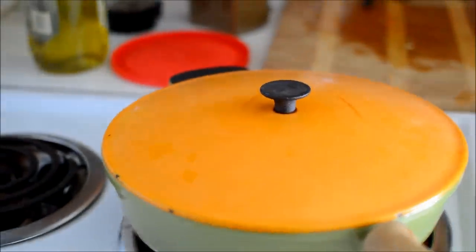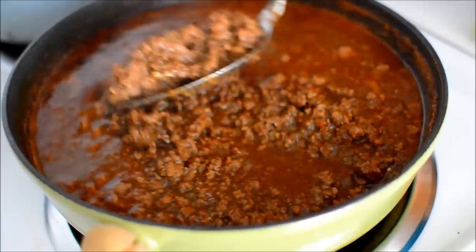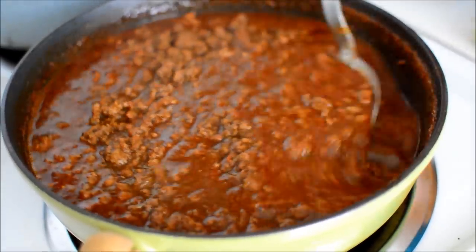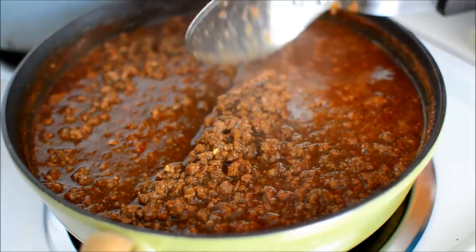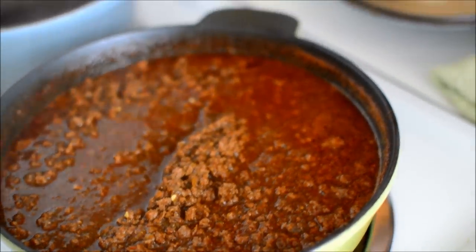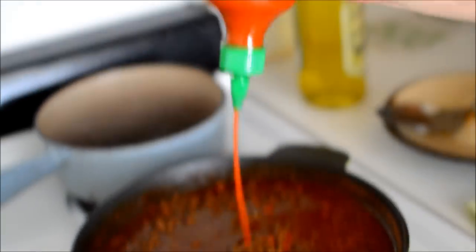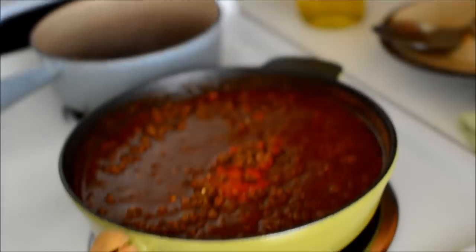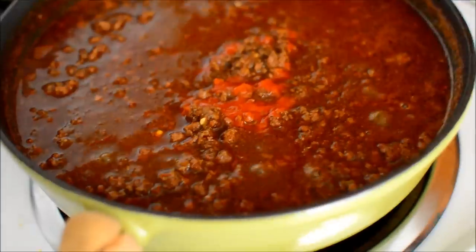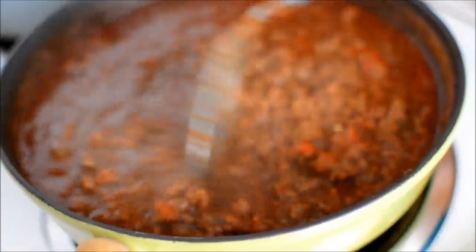So then you boil it for another 30 minutes and it starts looking really delicious. We also add a little bit of sriracha sauce — about two ounces, maybe a little less — which is new for us; we don't usually put sriracha in.